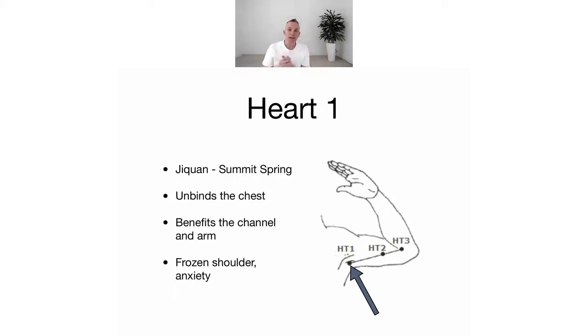It's called 'Summit Spring' — Ji Quan — and the whole idea is that it's like the spring of the heart energy which then flows down the arm. It benefits the channel in the arm, it's also used for frozen shoulder, and because it's a heart origin point it's also used for anxiety.